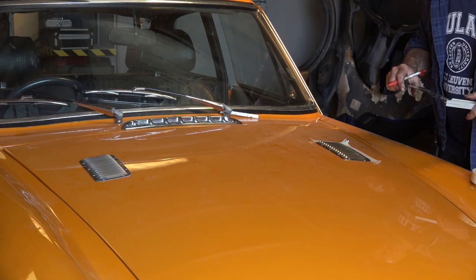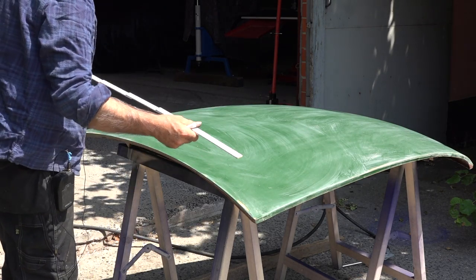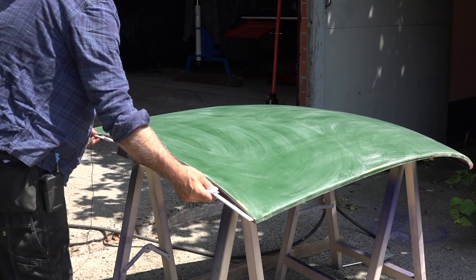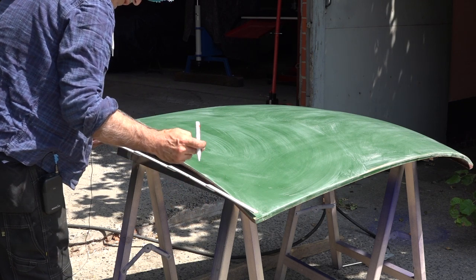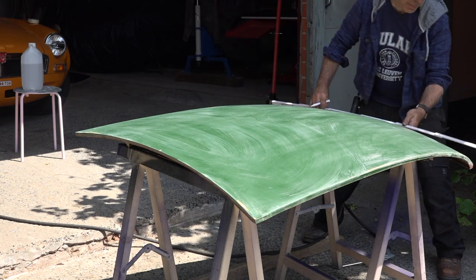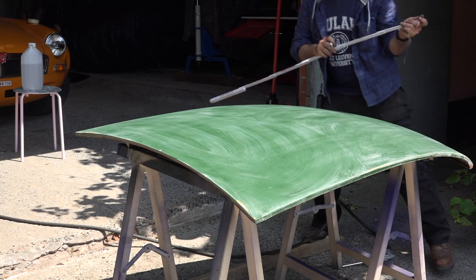Now let's start working on the real bonnet. I want those louvres in straight lines so I'm going to draw a middle line on the bonnet. This is a spare one so I also have to paint it — I think I'll paint it black. The bonnet measures 106, so that's about 53 which is the middle. I'll put a marker there and do the same thing on the other side at the front.